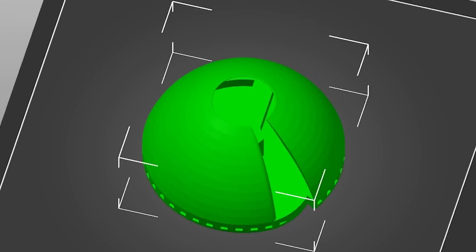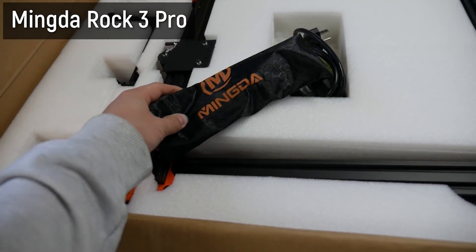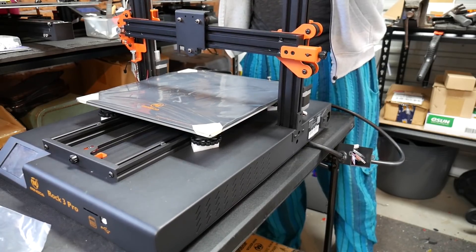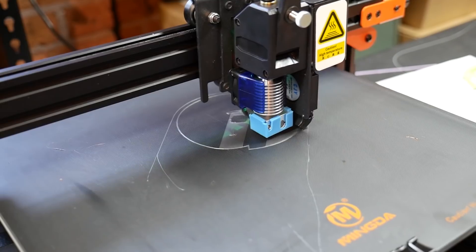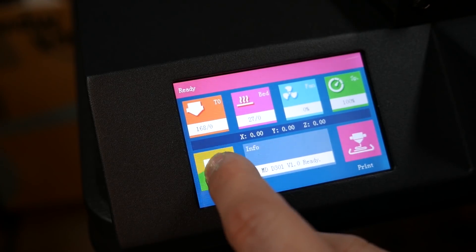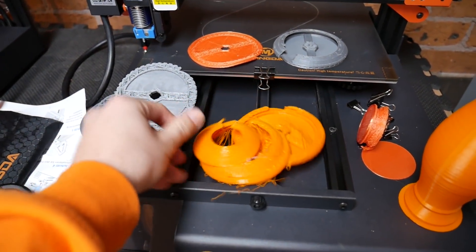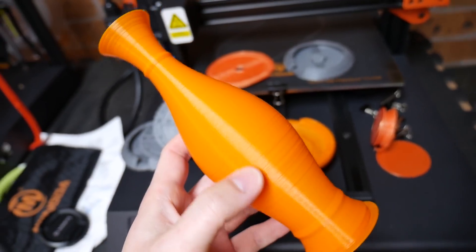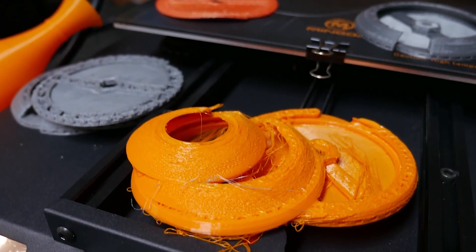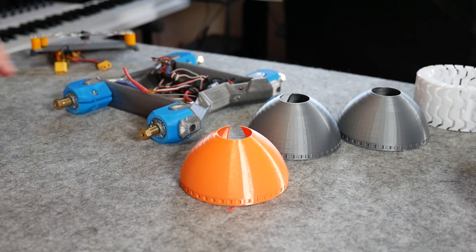I initially tried printing the sand devil wheels on the Mingda Rock 3 Pro, which randomly turned up and looks very similar to the Sidewinder X1. But I'm not impressed: the factory accelerations are ridiculously high, the interface is really limited, and the nail in the coffin was its tendency to jam in Z and ruin prints. I've got a pile of failures to show for it. It's possibly fixable, but I'm not going to reward a printer just showing up without an agreement. I got two usable wheels from it but printed the remaining ones on the Neptune 2.